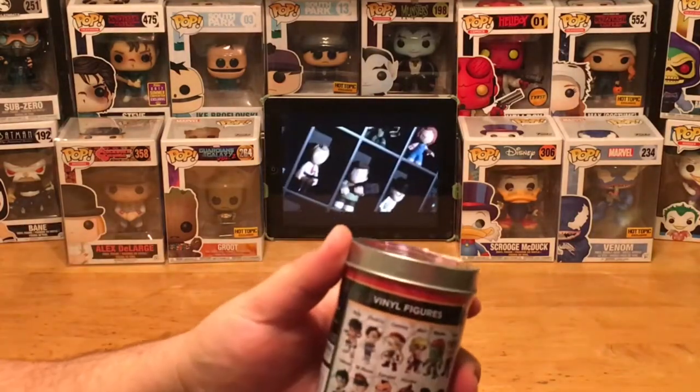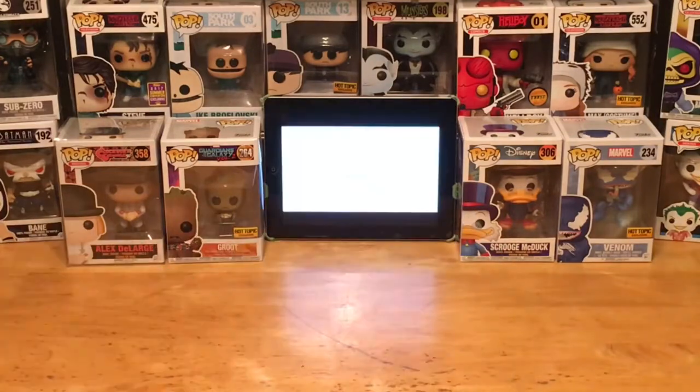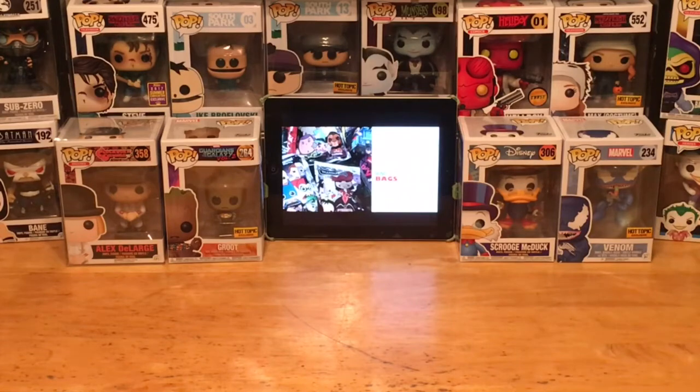It's got all kinds of crazy characters from Chun-Li to Ryu, Kami, Blanka, Ken, Guy — so many cool characters based on the amazingly popular video game arcade game. It later became a home console game on your Nintendo, PlayStation, Xbox, and so forth.